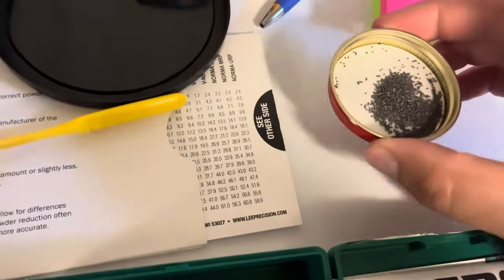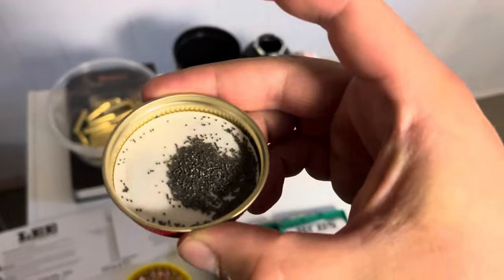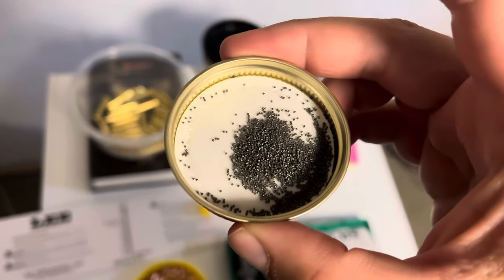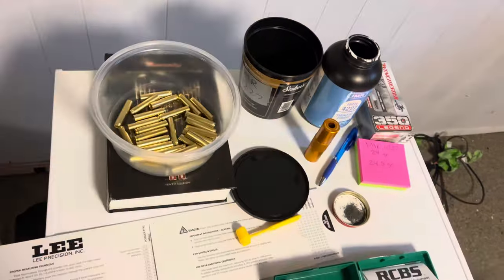Let me try and show you this the best I can. IMR 4227 is a single base tubular powder. If you look closely, they look like little square tubes — they're not rounded like a ball powder.